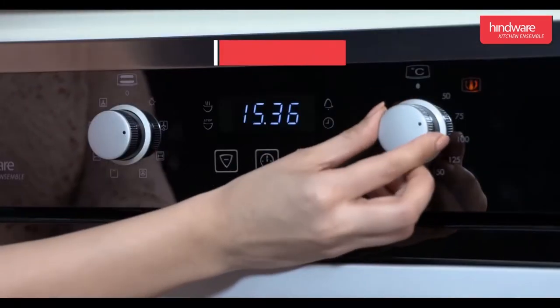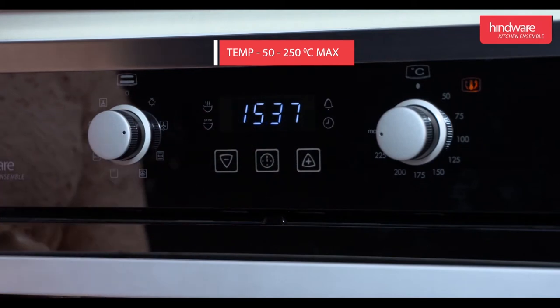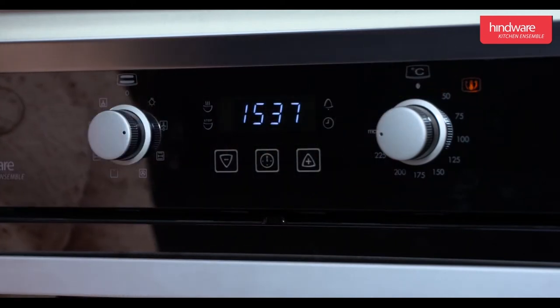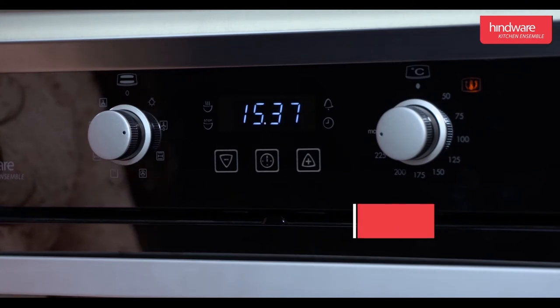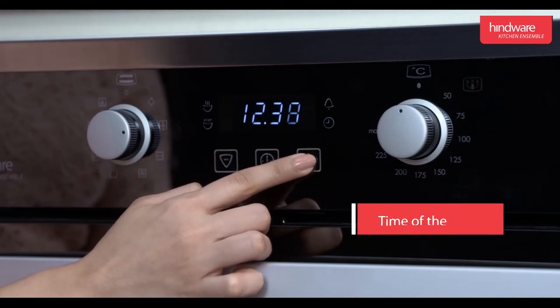Temperature setting knob: this knob is used to set the desired temperature between 50 to 250 degrees Celsius. When the temperature is set, the indicator will glow, and when the desired temperature is achieved, the indicator goes dim. Time display: this function is used to set the time of the day.